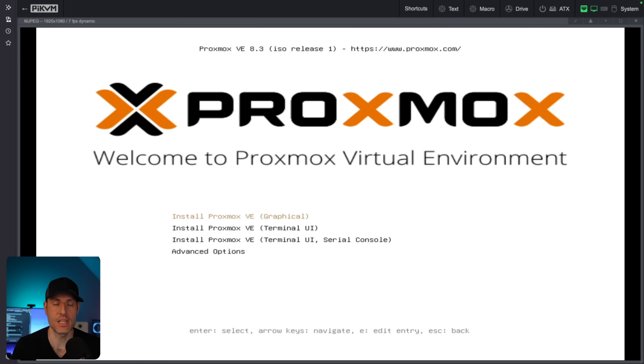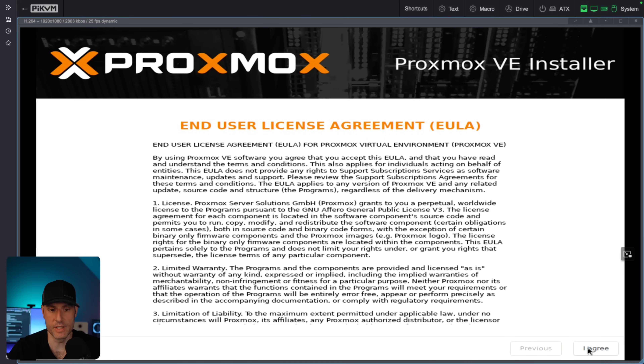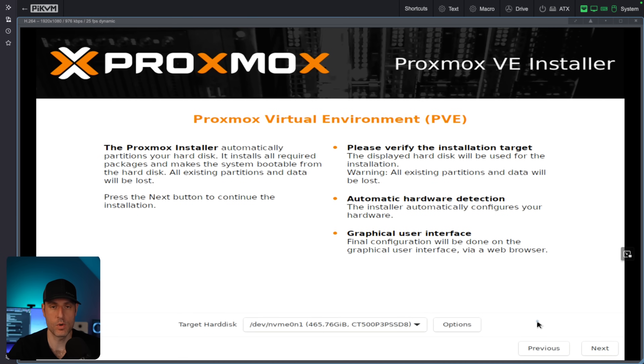So what I did is I flashed a USB drive with the Proxmox installer. If you aren't sure exactly how to do that, I've written instructions that will walk you through that process in the description, and then you'll pick up from here. We are going to run through the installer and it will install Proxmox to our boot drive. I'm going to use the graphical installer, agree to the terms, and then this is where we start.